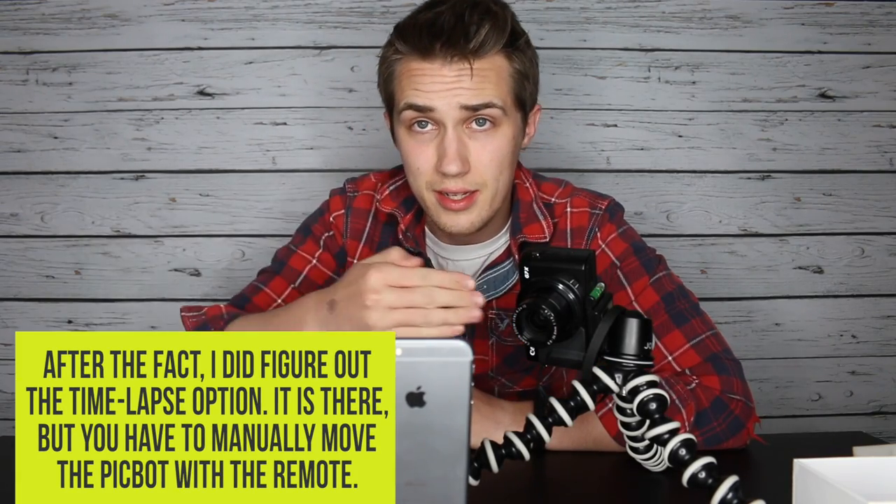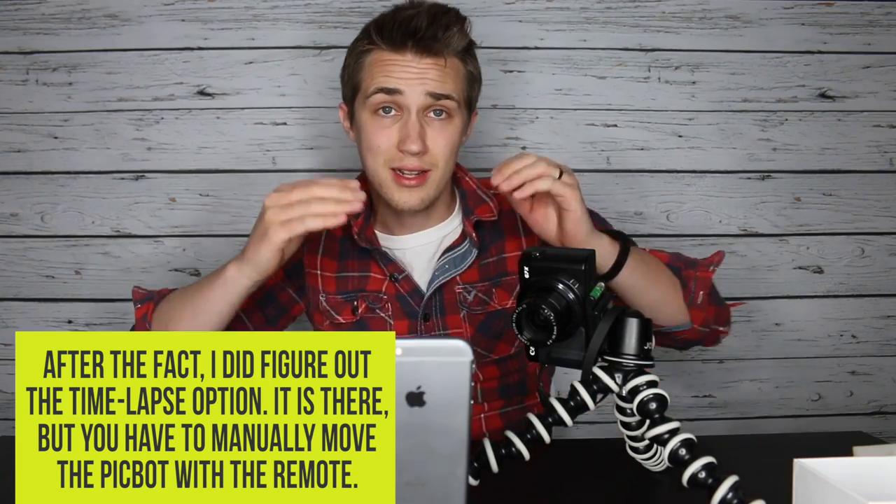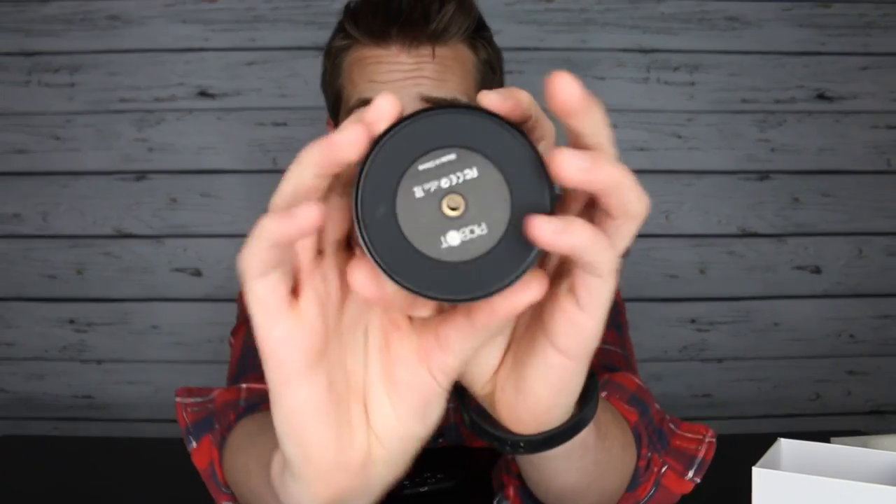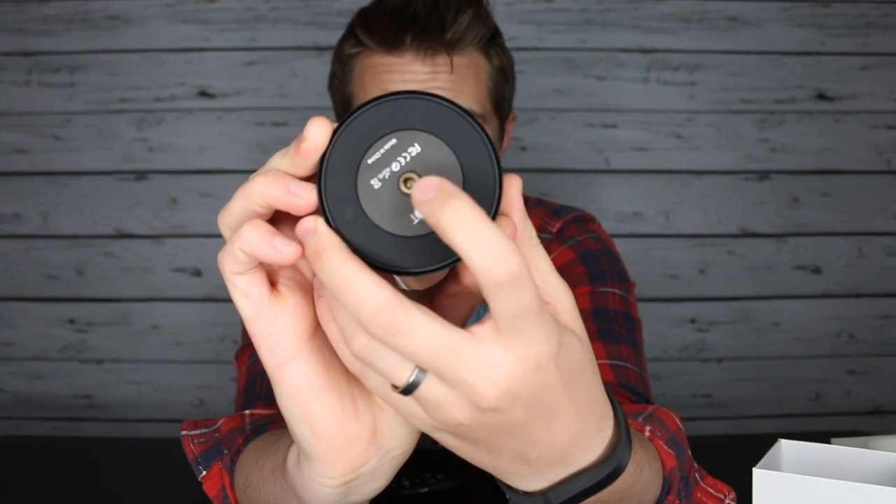I'm really disappointed that the time-lapse feature is not there. According to the Kickstarter campaign, the time-lapse ability was supposed to let you set the phone in here, set how long you want the time-lapse to run, and also the degree of turn that you wanted — so if you wanted like a 90-degree turn, you could do that. One thing to note is that on the bottom there is the quarter-inch threading, so you can mount it to really any type of camera mount, which is a nice feature. You could put it on a tripod.